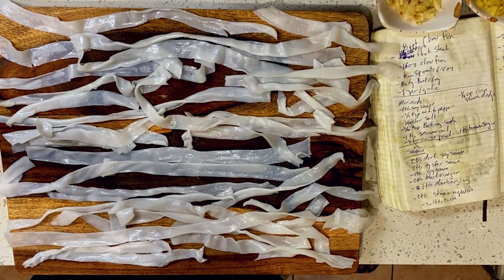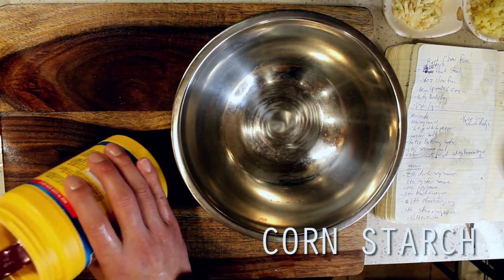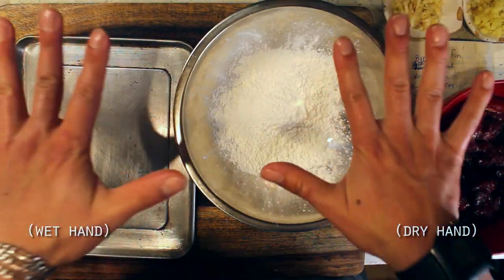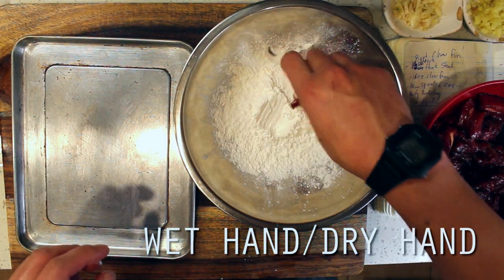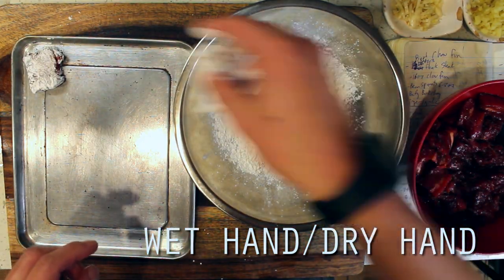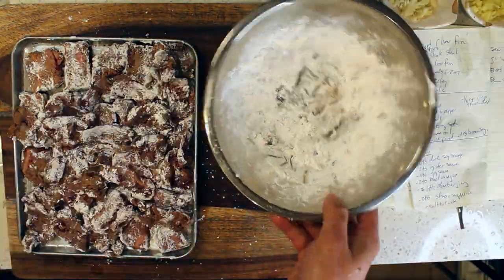Circling back to our beef, I'm going to borrow a technique from our Mongolian beef recipe and coat the steak in cornstarch. This is going to give it a nice protective coating when we go to sear it in our wok, so it doesn't overcook and turn rubbery. The cornstarch should also crisp up a bit as well, which will give us a little bit of added crispiness. Remember, as always, wet hand, dry hand to avoid batter claws, and we're ready to fry.